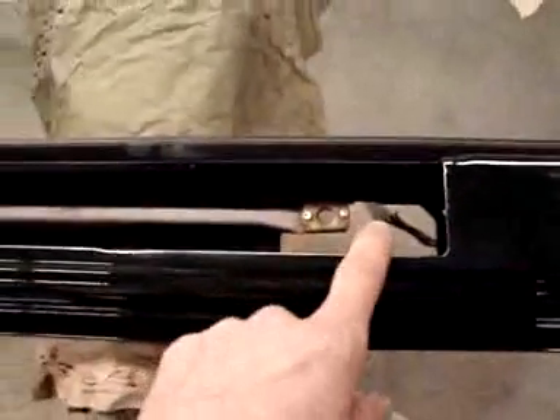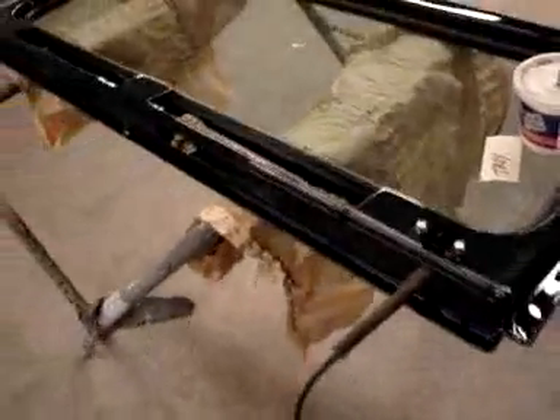The windshield wiper motor is on the other side, through this hole, and you can see the wire right there. So we're assembling this now.